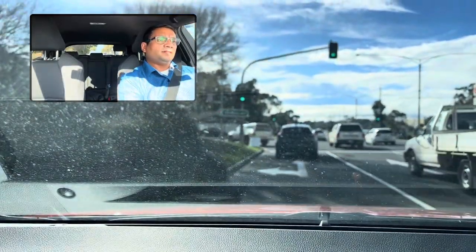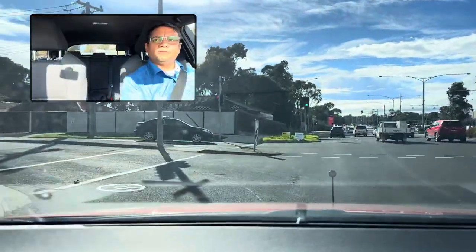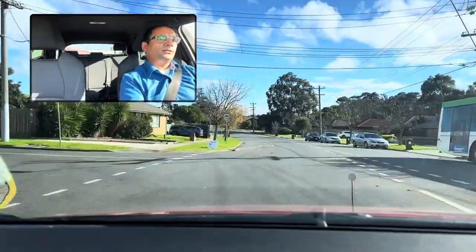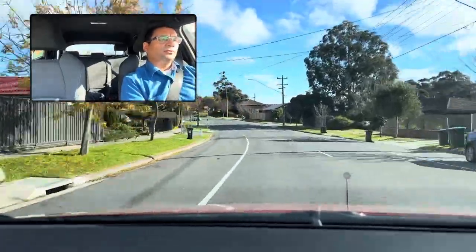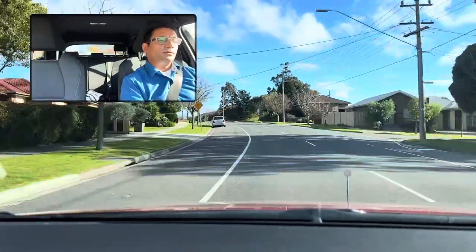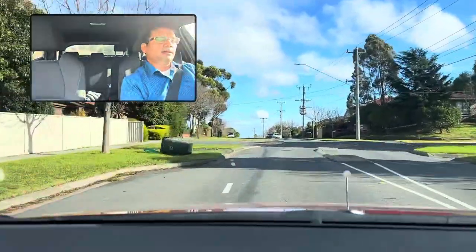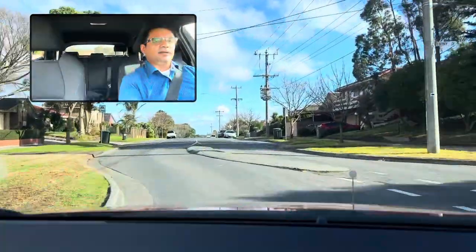Turn left at the traffic light — left indicator, slow down, gently turn left. Check your speed limit on this street. There is a cycle lane — do not touch the cycle lane when you drive. Do not go over speed. Be careful — if there is a slow point like this, reduce your speed to around 20.